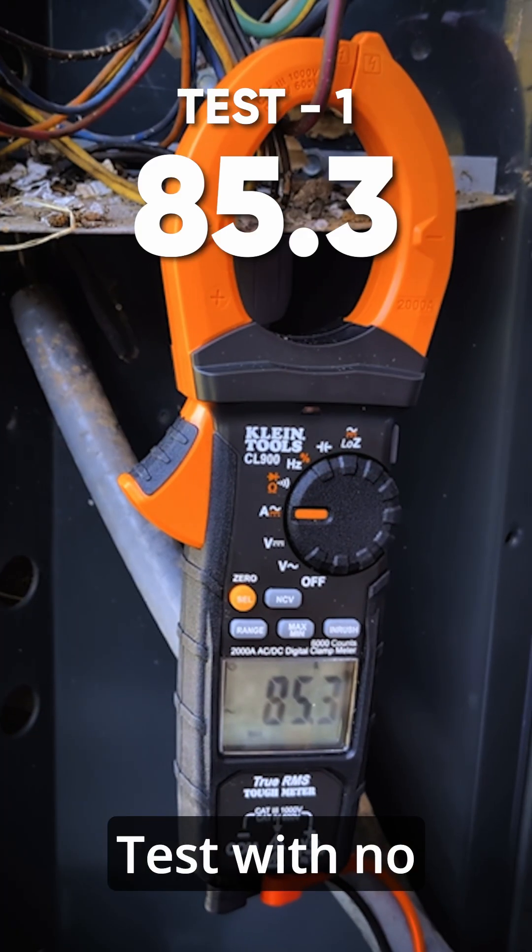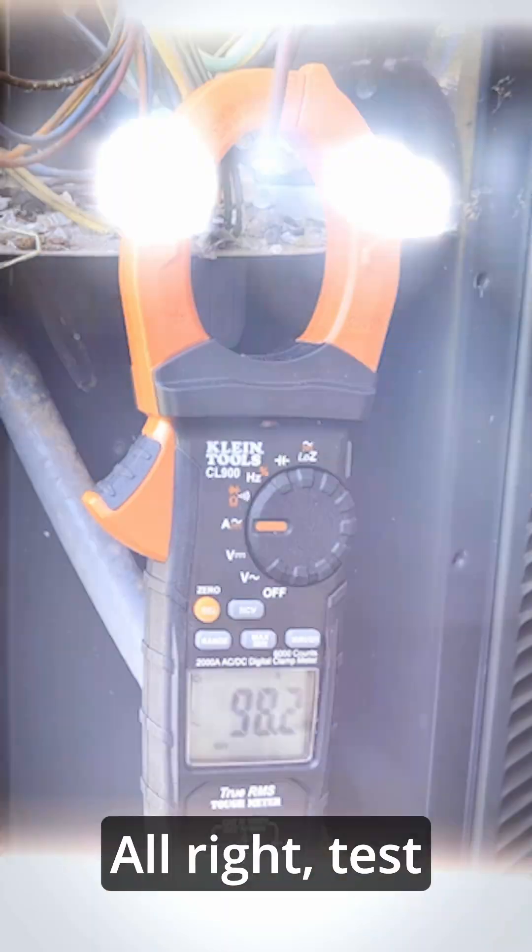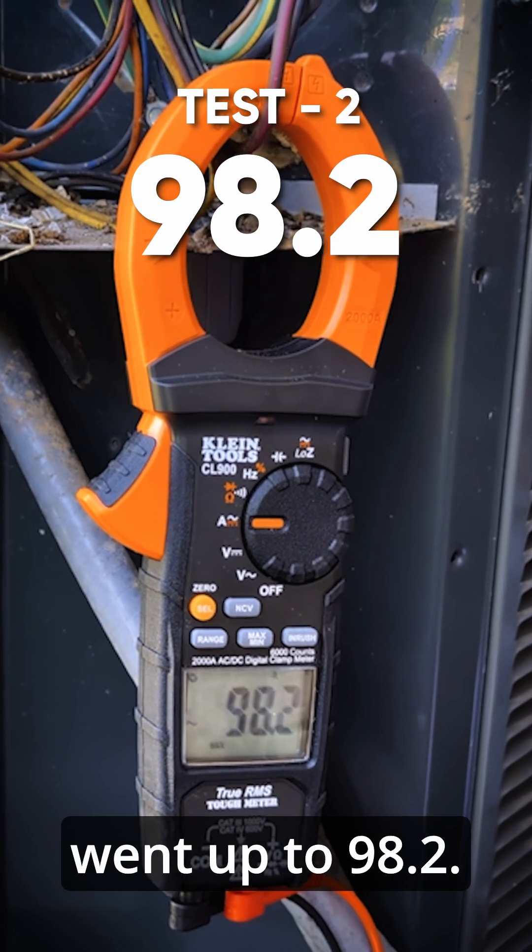So 85.3 is what it went up to. Test number two, we went up to 98.2.